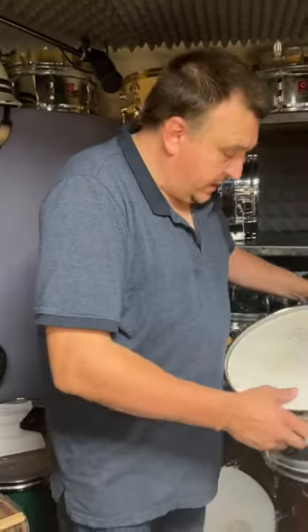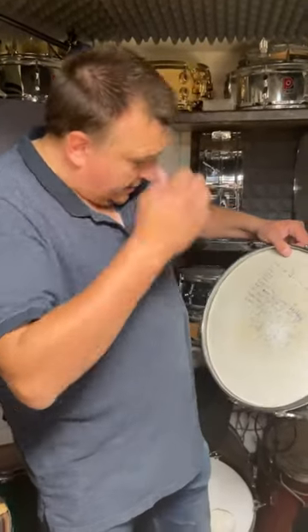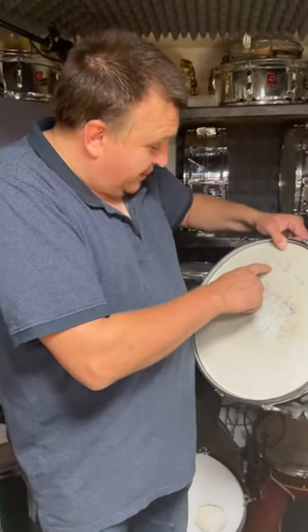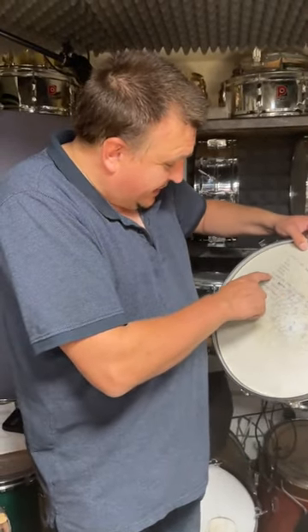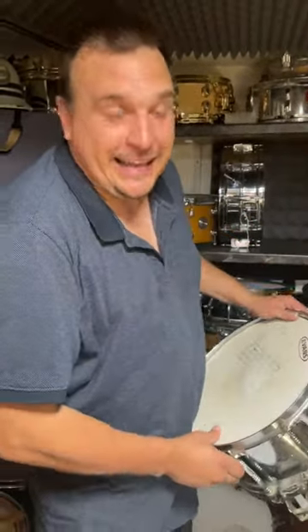Is there writing on it? Yeah. Tell everybody why you write on your drums. Well, you shouldn't write on them really, but I must have been playing a song that I didn't know. So I've written: intro, four bars, verse, chorus, verse, chorus, sixteenth notes on hats through bridge. It's just a cheat sheet for me.